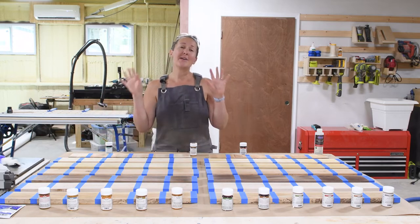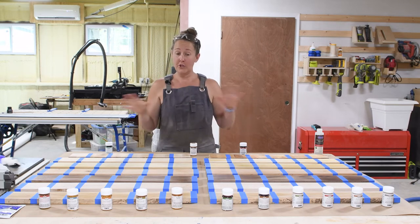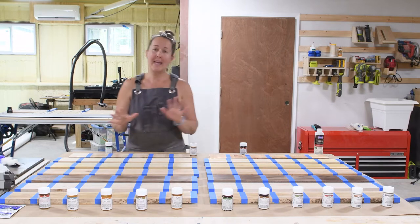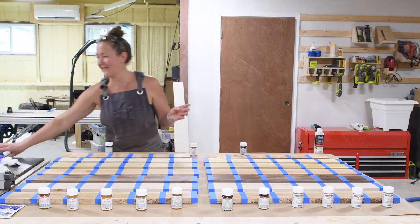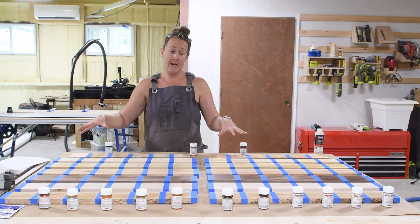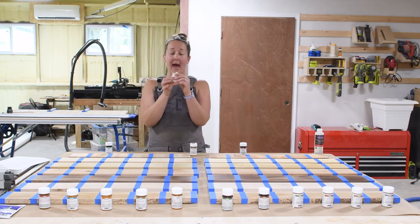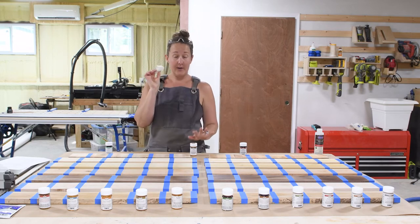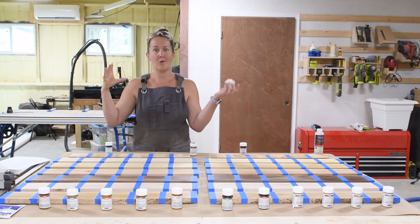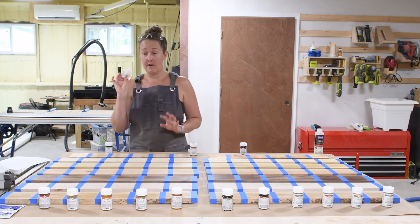Today we're not going to be putting on any actual finishes — today I'm adding all the sealers. Depending on which product you use, every application is a little bit different, so I'm going to try to keep it all straight as we go through this process. I even have a little cheat sheet. With the oil-based finishes — that's our original and our marine sealer — we are going to be using a lambswool pad to apply our sealer. I cut a lambswool pad into little pieces since I didn't need the whole 10-inch piece.